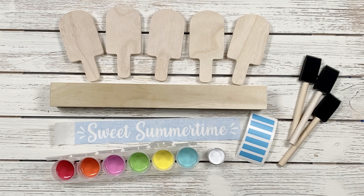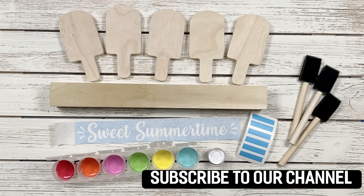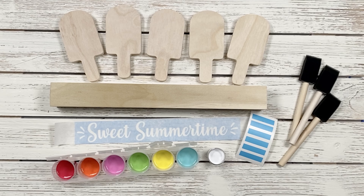Hi, this is Joanne with Rustic Glitter, and today we are going to show you our summertime DIY craft kit. Before we get started, make sure to subscribe below so you get updates every time we release a new kit or tutorials. In this kit you're going to receive five popsicles, a stand, paint, sponges, and a stencil. I'm going to show you how to put it together, so let's get started.